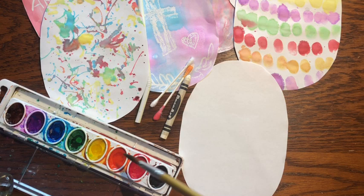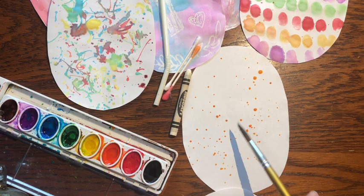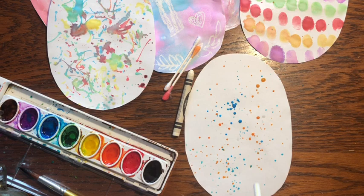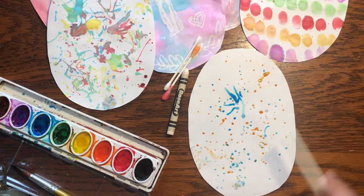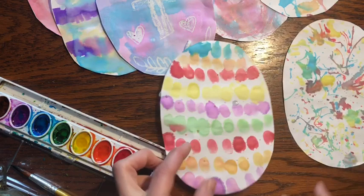Then you take your brush, have it nice and wet, and you want to tap, tap, tap — tap some different colors on there. I'm going to tap some blue and some orange. And then what you do is you take a straw and blow onto those little droplets. I'll raise this up so you can see a little better. It'll just start spreading them out and you will have an egg that looks like this when you're done. So that's one technique you can do.